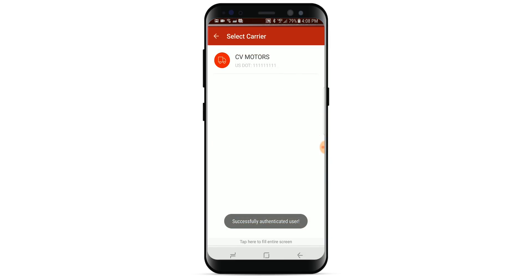You have now successfully registered your driver account and will be automatically logged into your account.